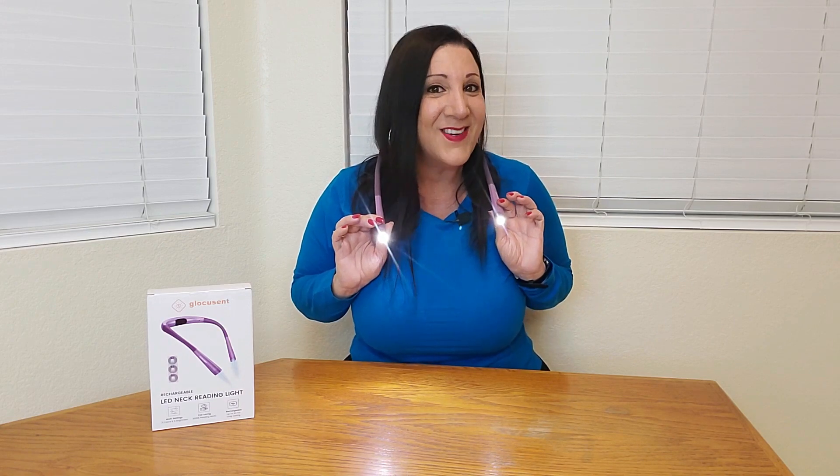This is such an awesome neck light. And if you have a reader in your life, this would make a great gift for them — whether it's the holidays, birthdays, or just because. They will absolutely love it. And if you want, you can even pair it with one of their favorite books. Definitely recommend it. Thank you, Glucoscent, for sending this to me — absolutely love it. Thank you so much everybody for watching, and hope you found this video helpful.